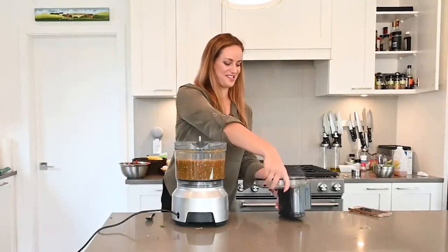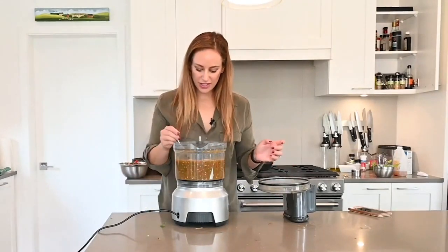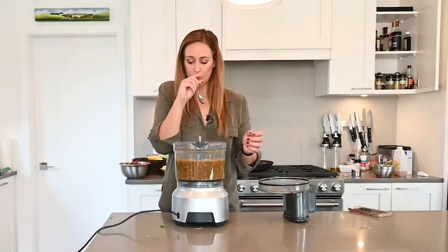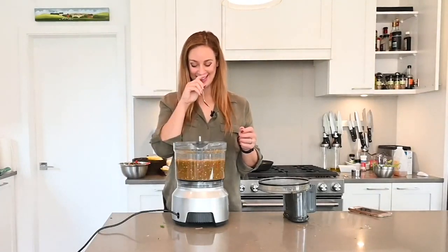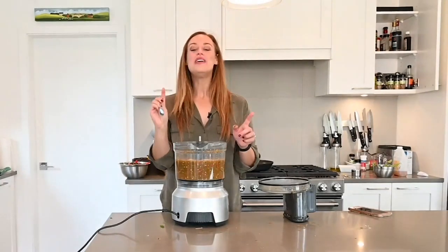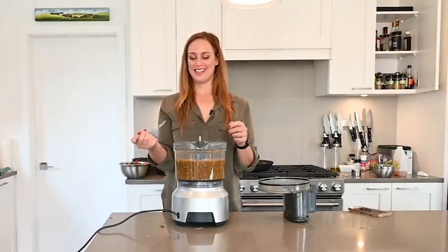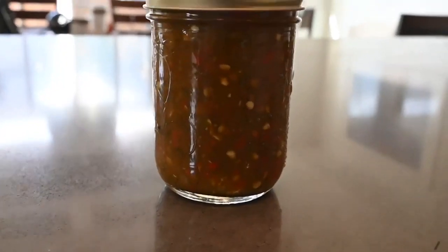Time for the moment of truth. I'm nervous. That is some spicy hot sauce. You can taste the tornado in there, I hope. Now all that's left to do is can the sauce and send it off to Mark at Fiera Farms to try.